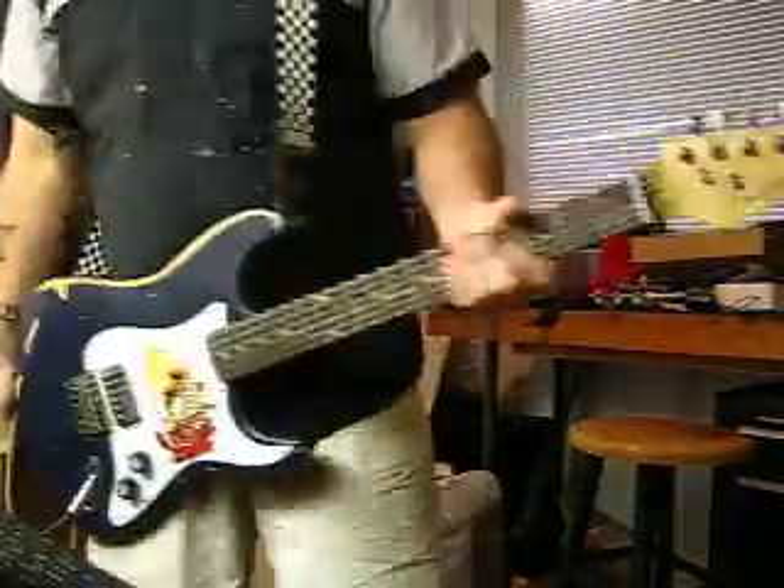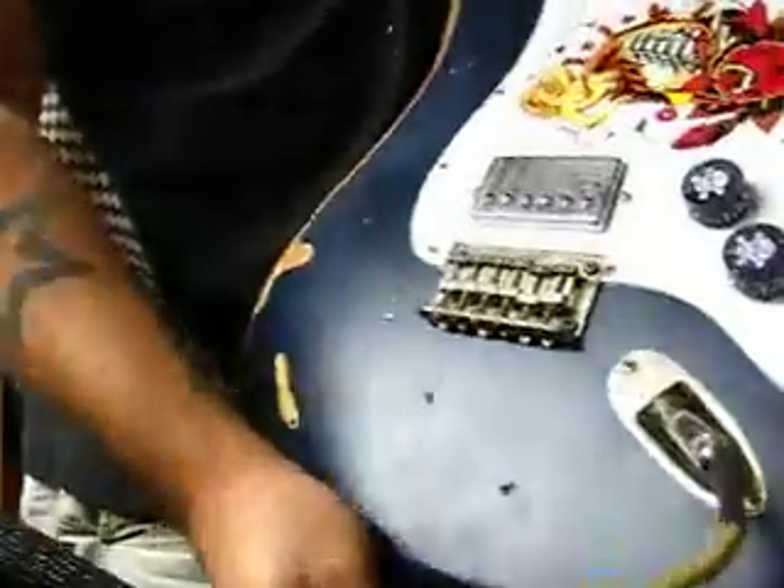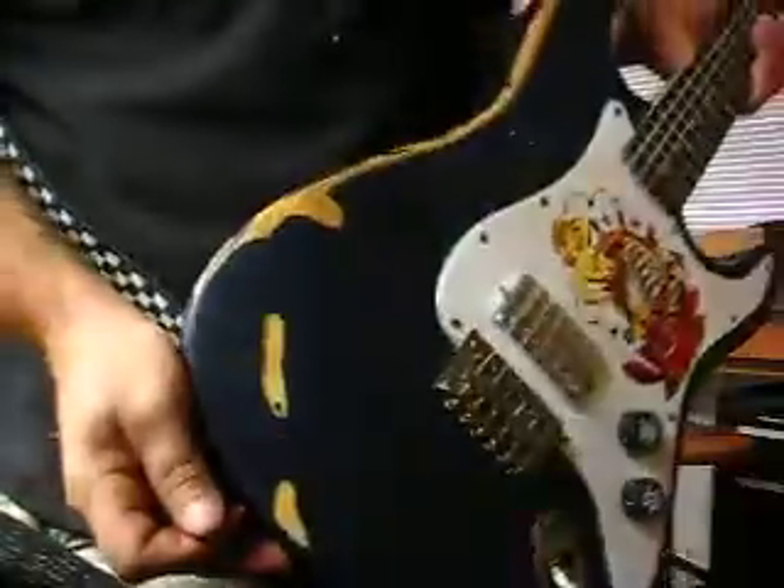Relic hardware, relic pickup, relic bridge, relic body.